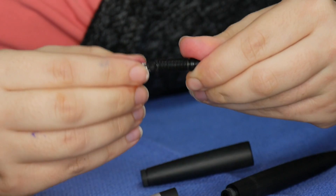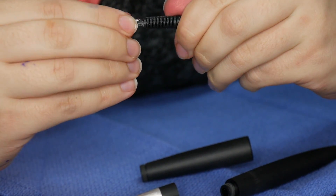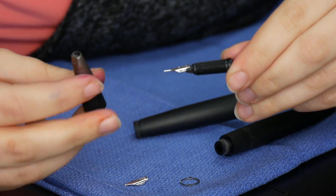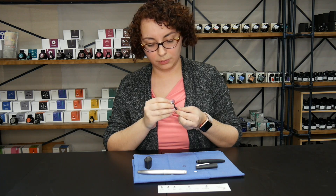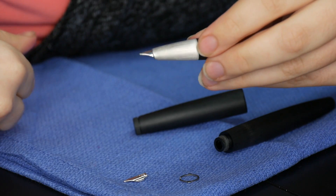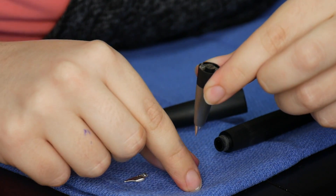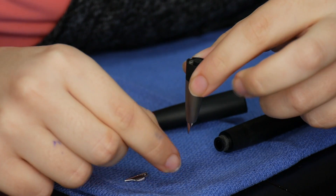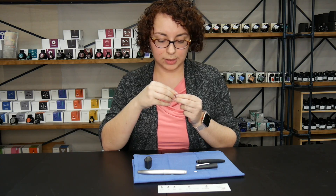Gently wiggle it on, then make sure you match up the top of the section with the top of the nib. Gently push that through. Hold your section with the nib down and then line up your little ring with the two parts that stick out.